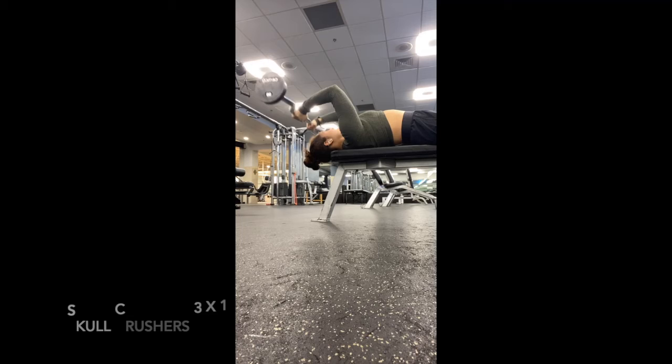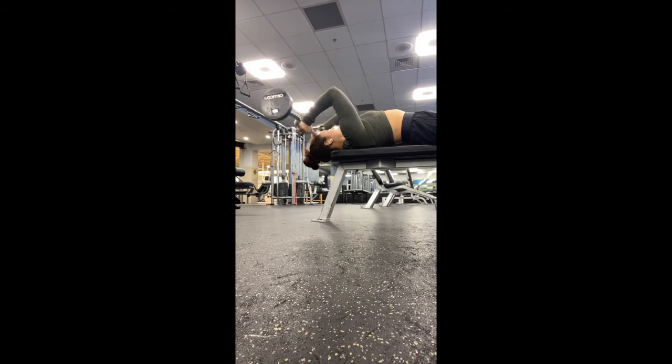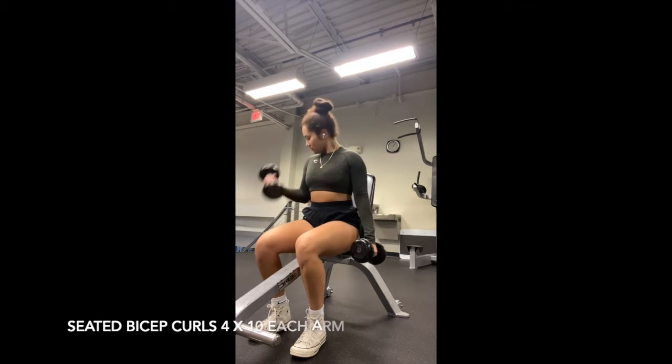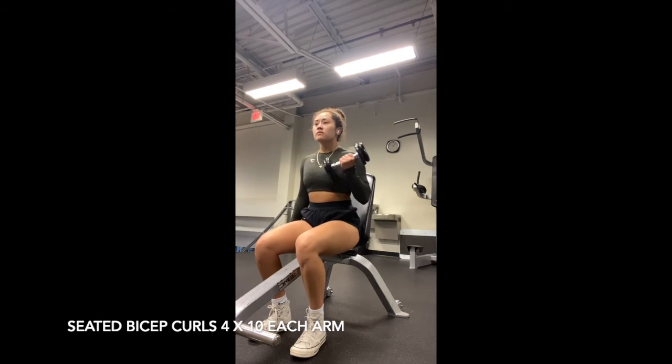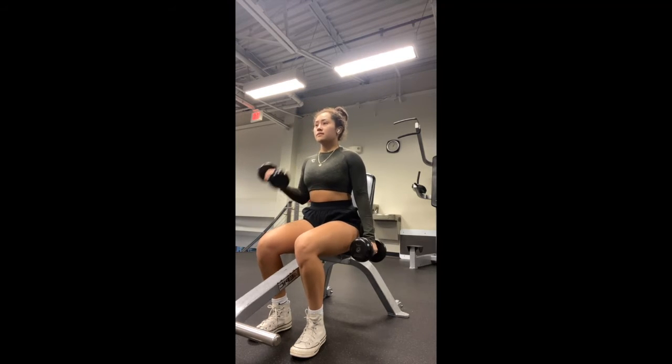The last and final tricep workout I did was skull crushers, and I increased the weight after each set as well. I only did three sets of that for eight to ten reps. To end off the day, I decided to throw in a little bicep workout and did seated bicep curls for four sets, doing ten reps on each arm.